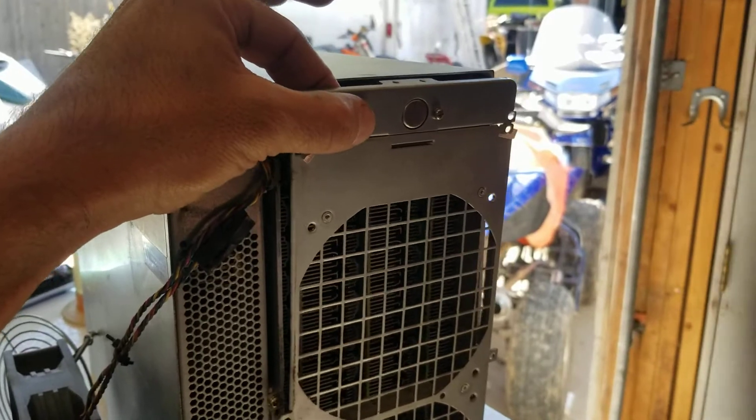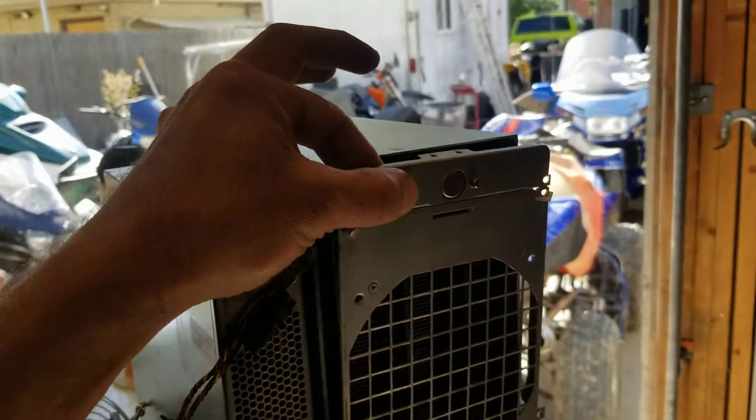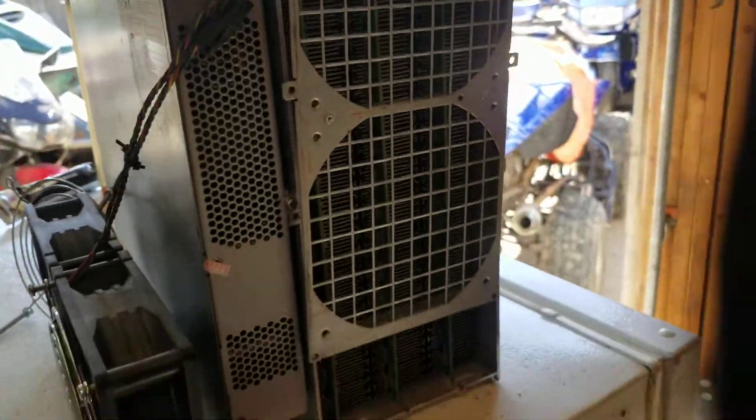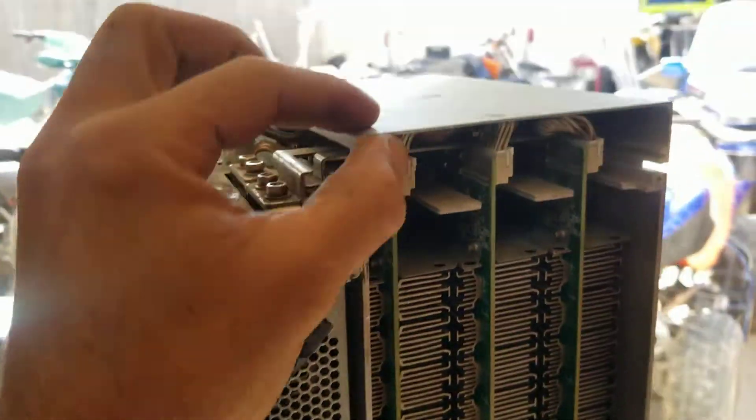So it can move forward like this. Then you pull up on these — they tend to get stuck, so just wiggle it like this and it'll come right up. Place that to the side.